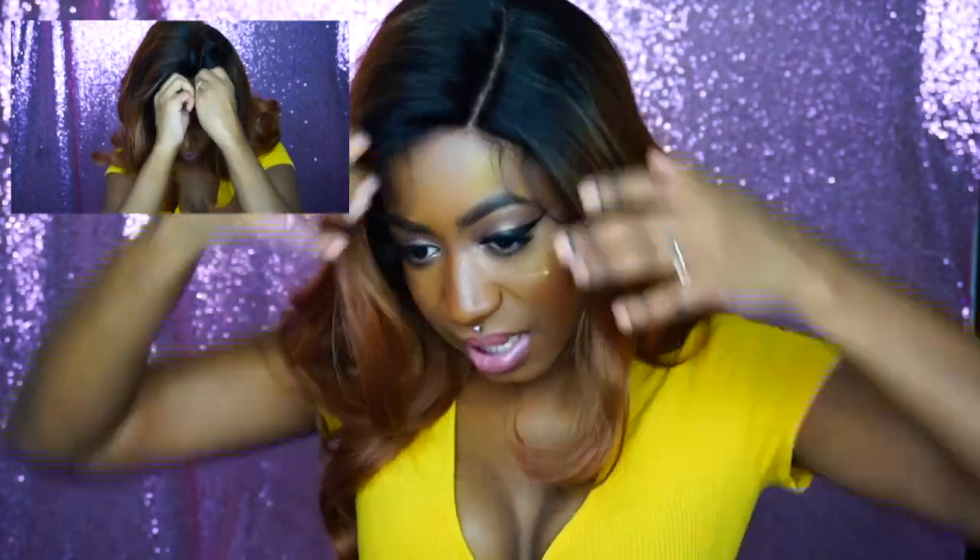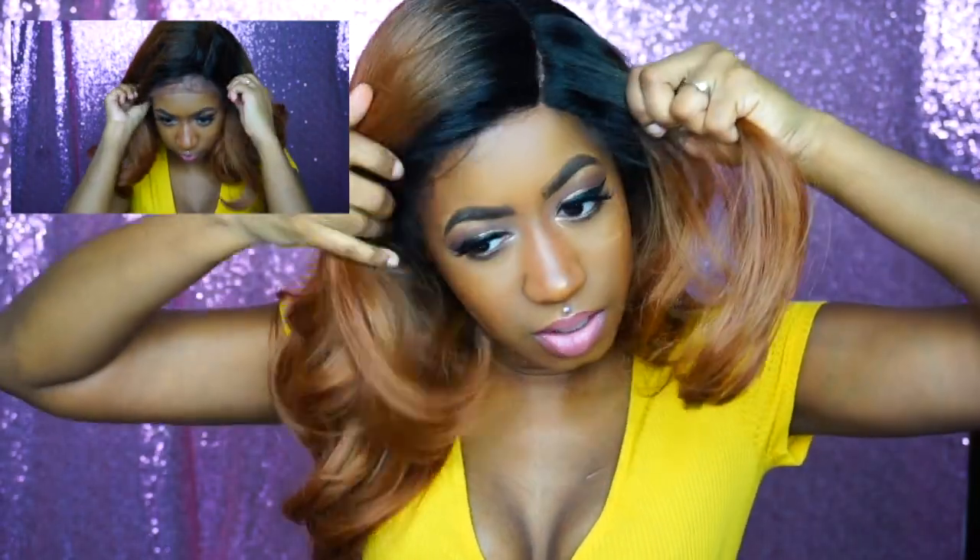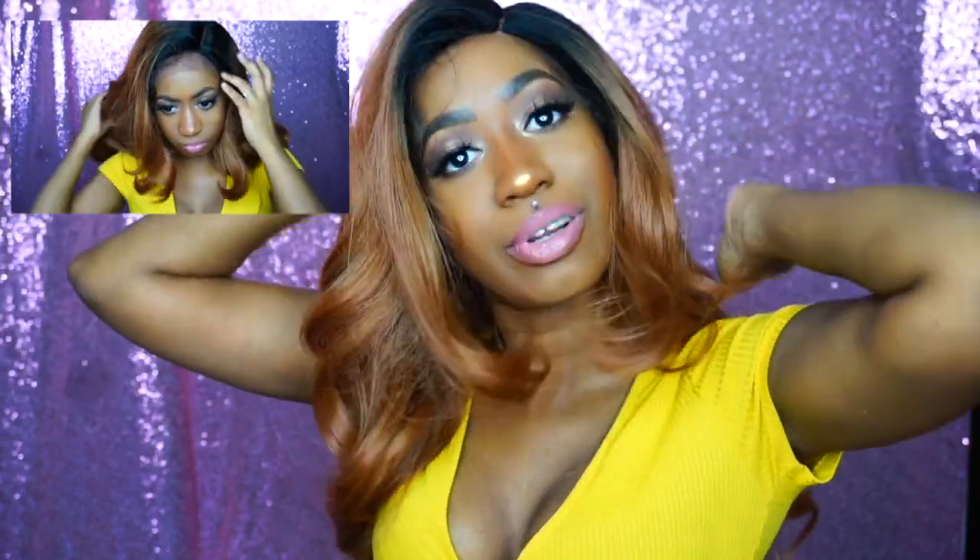Beware — this is a left-side-part wig, so if you don't like left side parts, stay away from this wig. She does have adjustable straps.